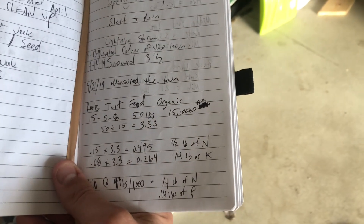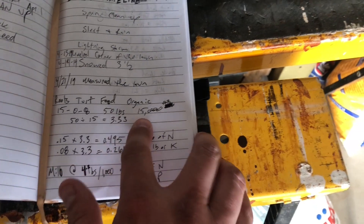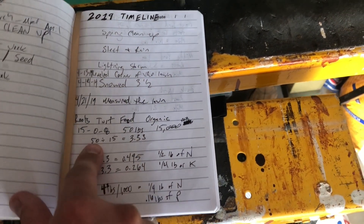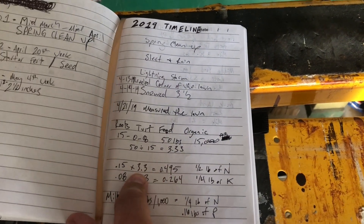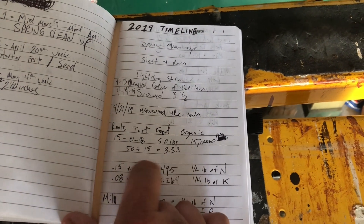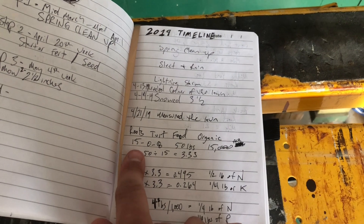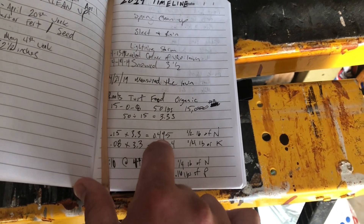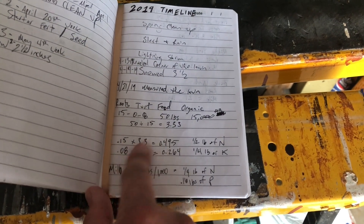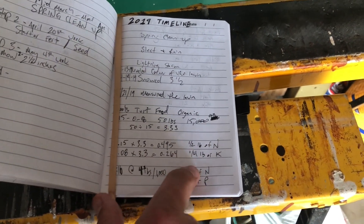Let me show you my lawn journal. So here: the Roots Turf Food Organic is a 15-0-8, 50 pounds covering 15,000 square feet. 50 divided by 15 equals 3.33 pounds per thousand. Then 3.33 times 0.15 gives 0.495 — so just about half a pound of nitrogen. And 8% of K times 3.3 is 0.26 — just about above a quarter pound of potassium.